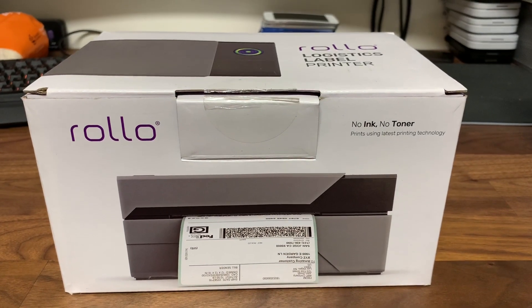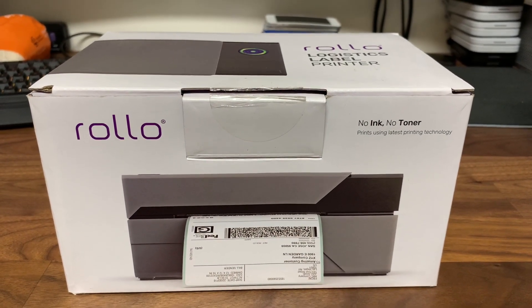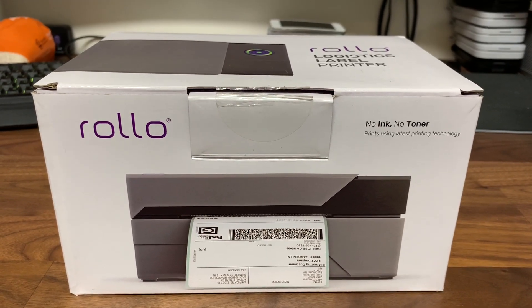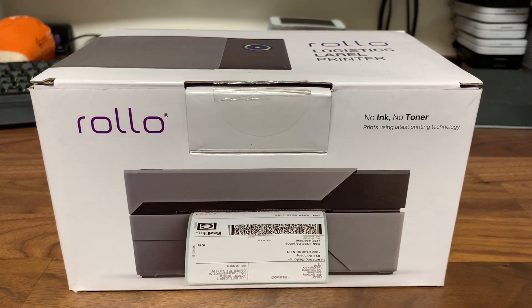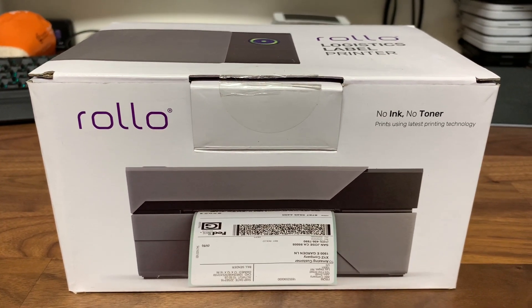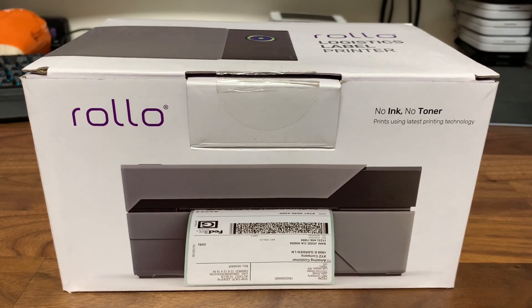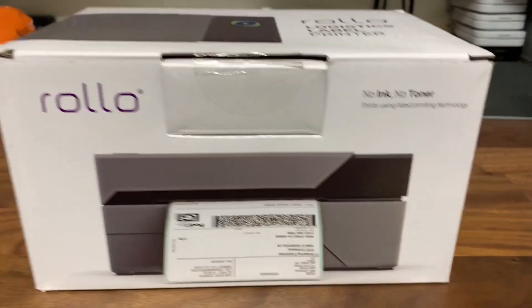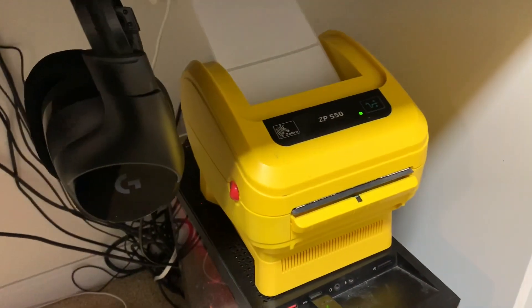What is going on everybody? How are y'all doing today? Hope you're all staying safe out there. So on one of my pallets today, I got the Rolo Thermal printer. I had no intention whatsoever of buying one, but I need to test it out and make sure it works, so I figured why not do a quick review on it. I might even keep it if it's truly better than the Zebra printer.